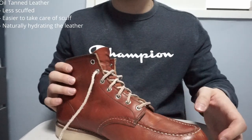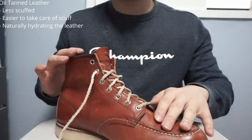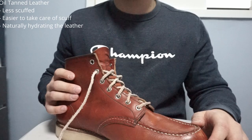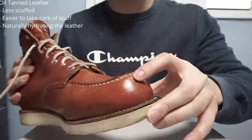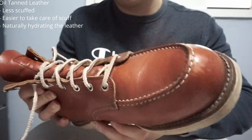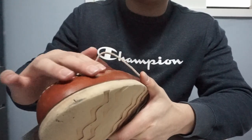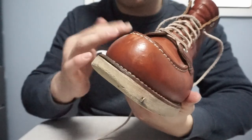The leather used on these boots is called oil tan leather, which means oil was used during the tanning process. Oil tan leather is amazing because it doesn't scuff easily — it does scuff as you can see, but it's easy to take care of afterwards. Since a lot of oil is used in the process, the leather is naturally more hydrated and gets less dry, though after 5 years I do care for them quite often.